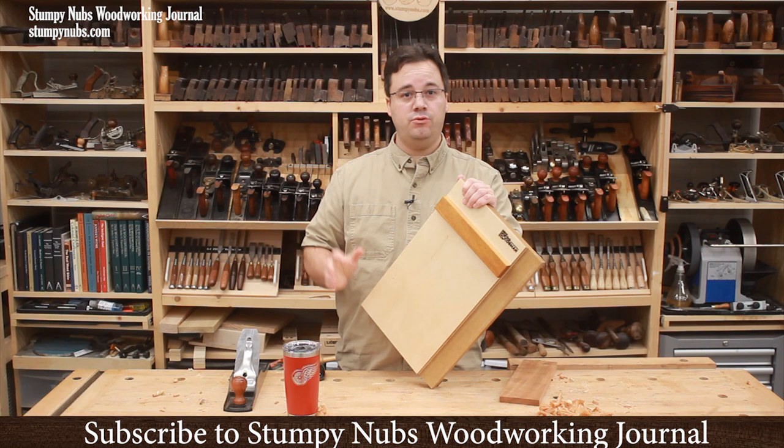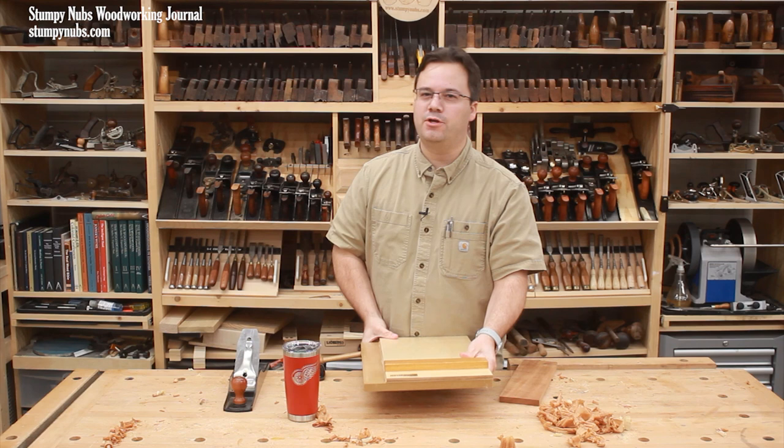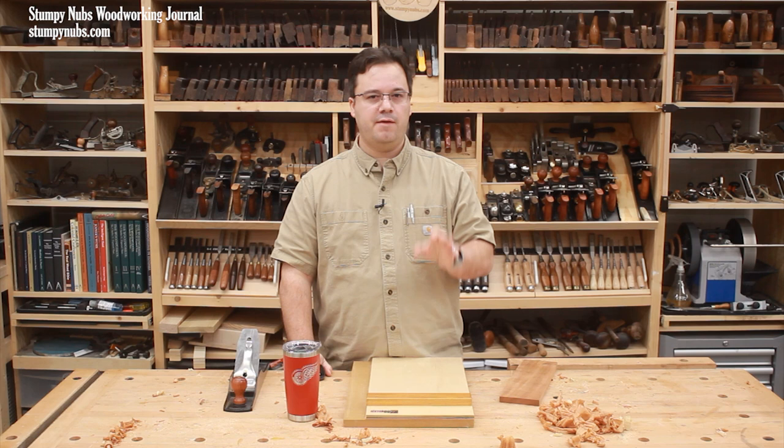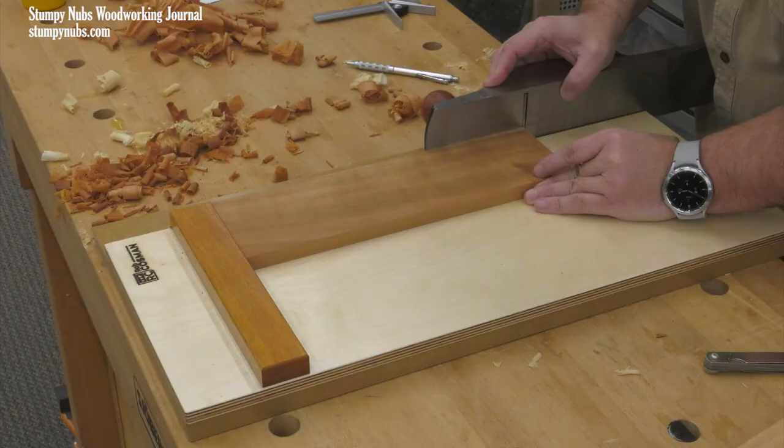A lot of folks don't have any idea what a shooting board is, and even many who do are totally unaware of exactly how valuable one of these can be, even in a workshop full of power tools. By the end of this video, I'm willing to bet that you're going to be digging through your scrap bin ready to make your own shooting board, because you're about to see some clever ways that one of these can really up your woodworking game, even if you don't typically use hand tools.